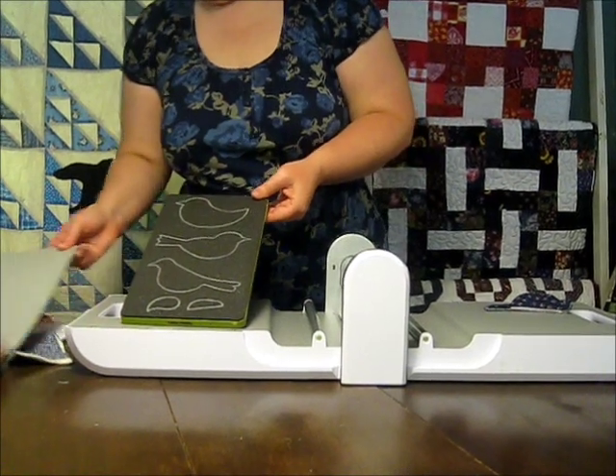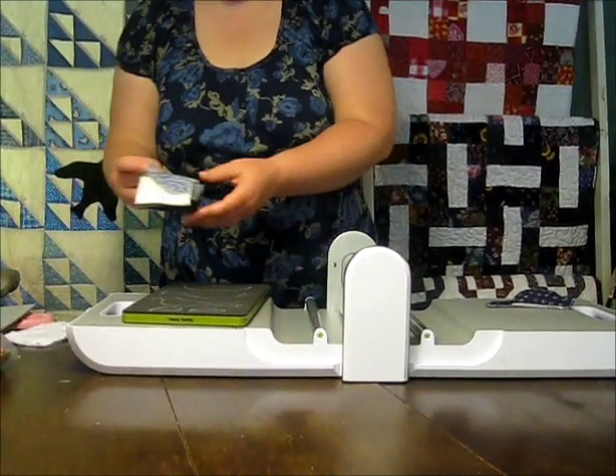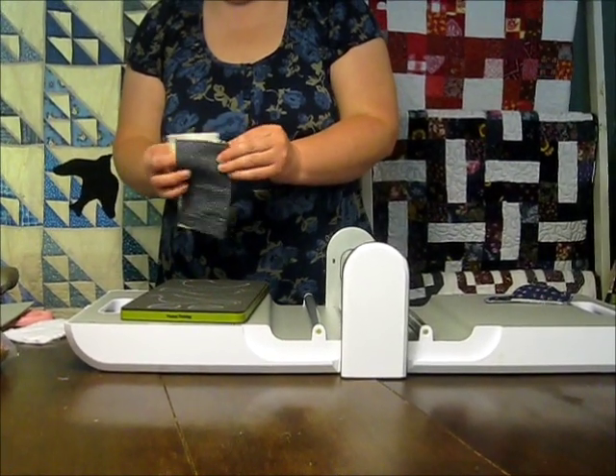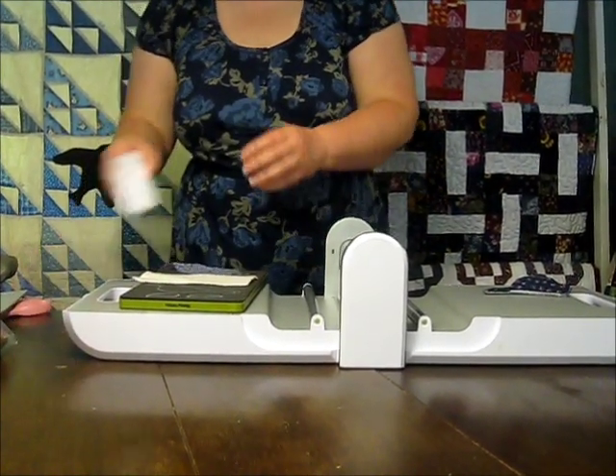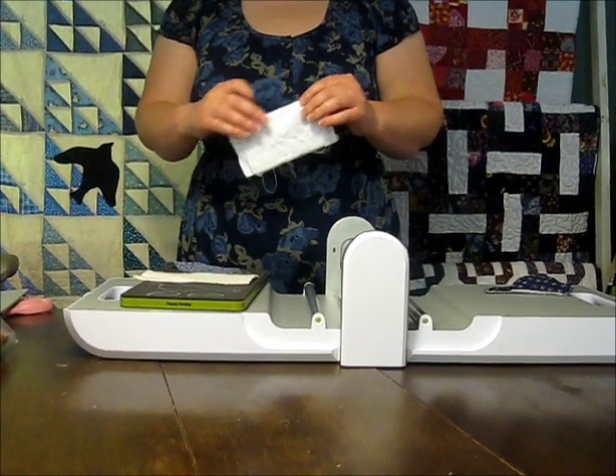For this project you'll need your bird die, scraps of cotton for the bird's body, two rectangles of batting to give the bird's body some structure, and flannel or wool to make the inner pages.